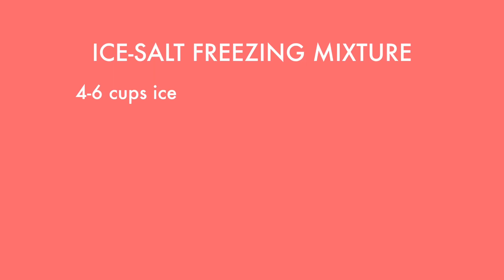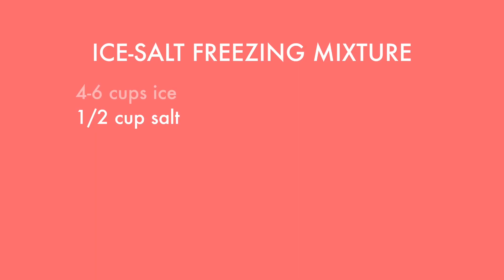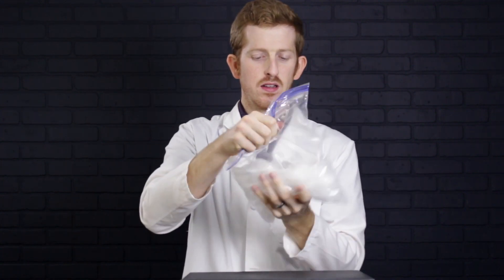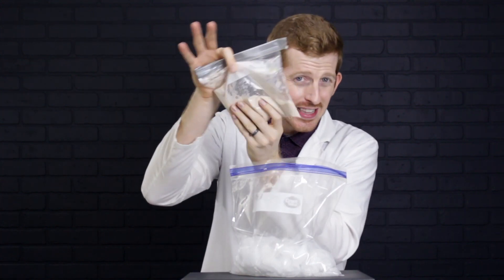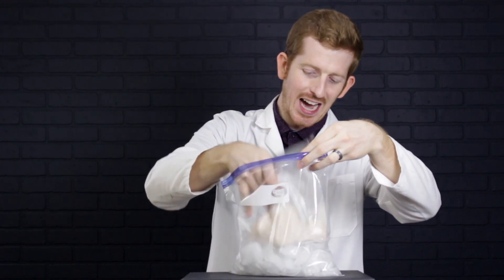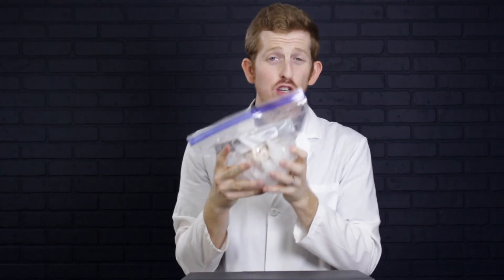Adding salt to ice actually lowers the freezing point of the water, allowing us to get below freezing so we can freeze the cream quickly. Take a gallon-size bag and add four to six cups of ice. Then add about a half cup of salt — I'm using ice cream salt, but table salt works too. Mix it around, then grab your cream bags and throw them into the ice bag. Important note: no salt goes into the ice cream mixture — that would taste disgusting. Sugar goes in the cream; salt only goes in the ice. Now all we need to do is shake, shake, shake.